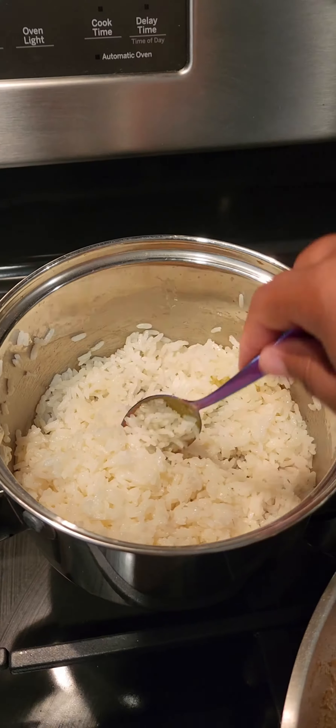This meal was really good. I don't know if I'll order HelloFresh again only because it's really expensive, but other than that it was something nice to try. I'll show you when I make the other meals.